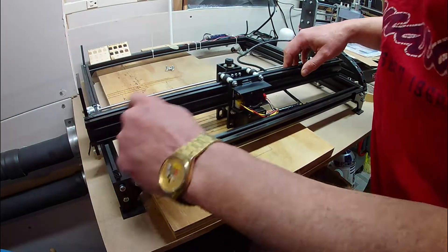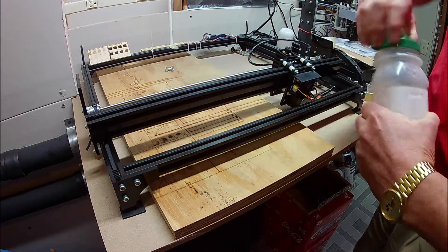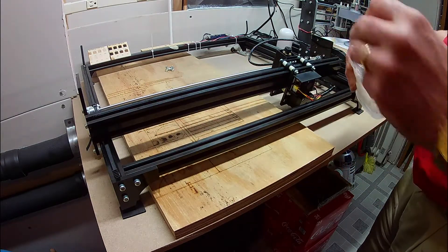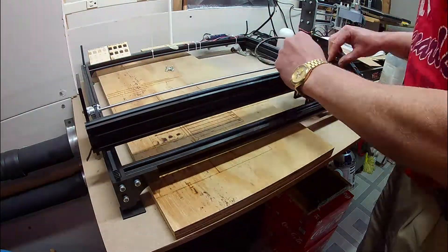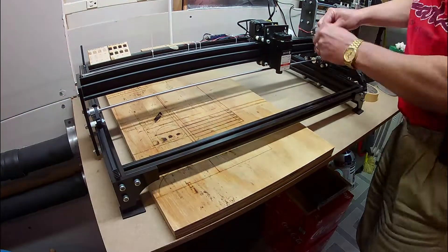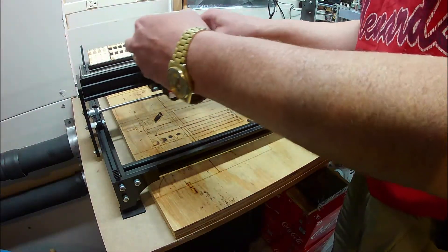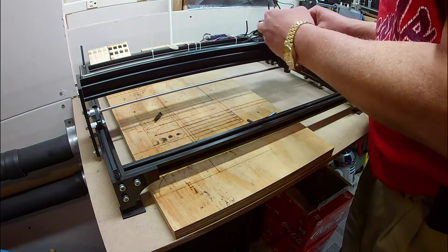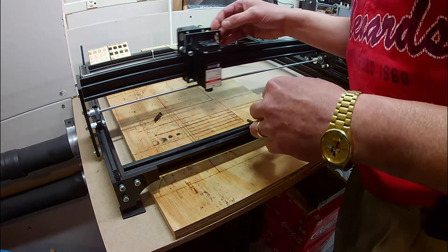I'm going to take the gantry off and clean up the adhesive residue left over from the tape. I'm thinking this might be interfering with the smooth movement of the gantry — it's the only thing left that I can think of. With that cleaned off, the gantry moves nice and easily. Still, the gantry does wiggle back and forth. I'm hoping that its weight holds it in place.